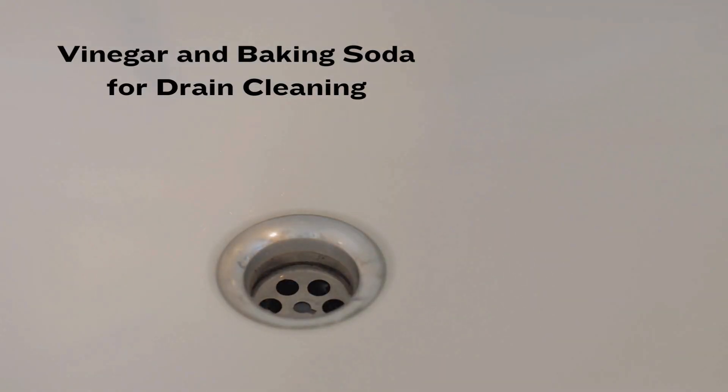Vinegar and baking soda for drain cleaning. To unclog and deodorize your drains, pour half a cup of baking soda down the drain, followed by half a cup of vinegar. Let it sit for a few minutes, then flush with hot water. It's a natural and effective solution.